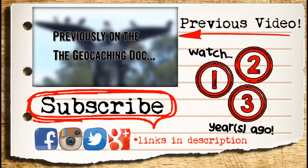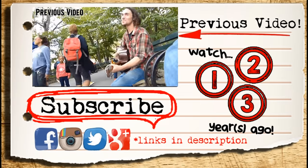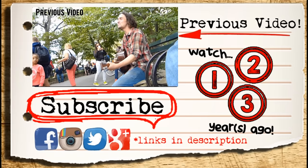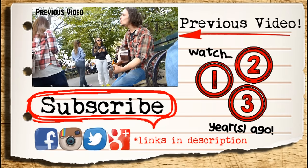Alright guys, go out and check out all my other videos and give me a big subscribe so you stay updated when I post these geocaching videos. Go out there and find some geocaches. Stay safe. Put a cache on. We'll see you next week.